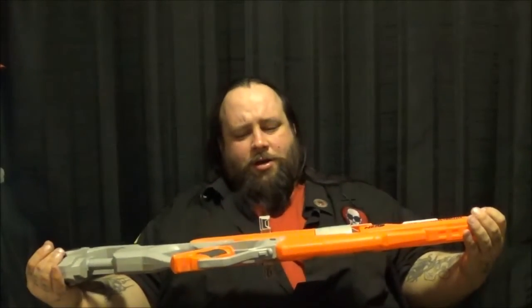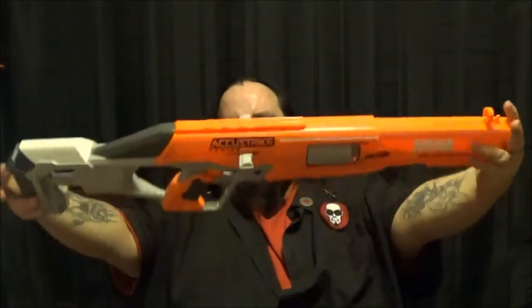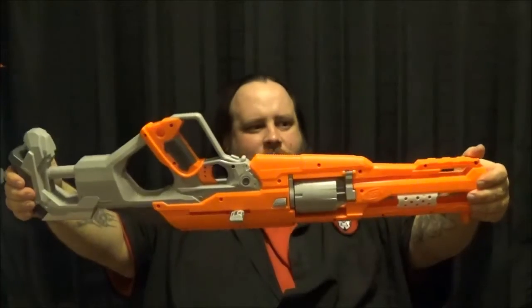The Alpha Hawk from the Accustrike series. I'm holding it this way to make sure because there's no paint on the other side — they must lay them out on one side since it takes too long to dry as they go down the assembly line. So when Hasbro figures out how to paint the other sides, or has time given the massive amounts of shipping they do, to flip the blasters over and let them dry, we will get paint on both sides.